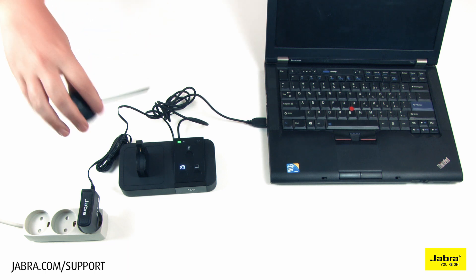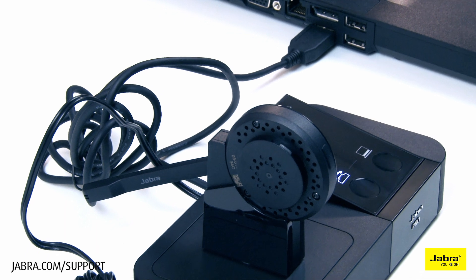Dock the headset on the magnetic charging base and allow it to charge before use.